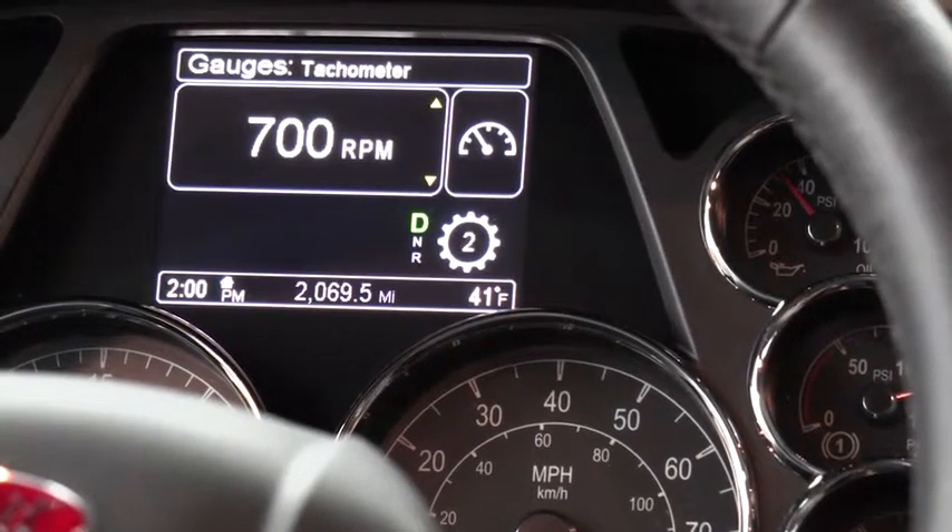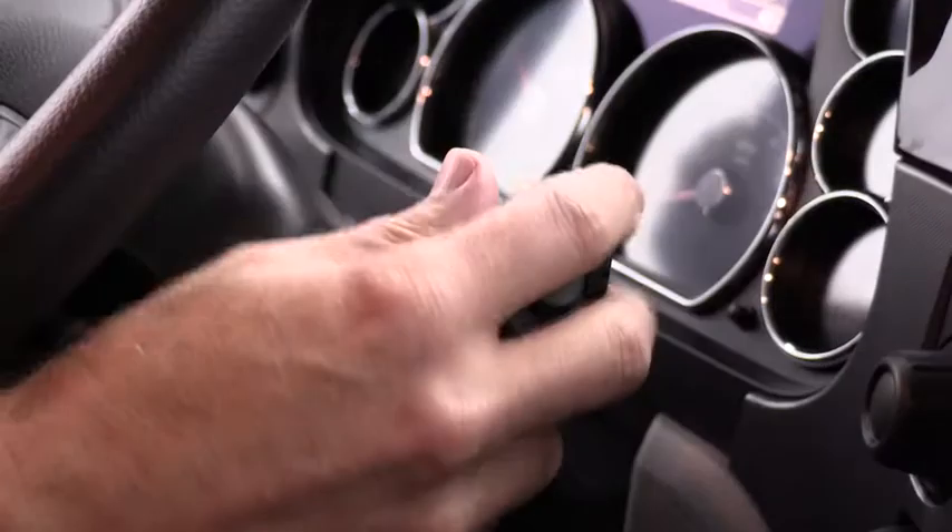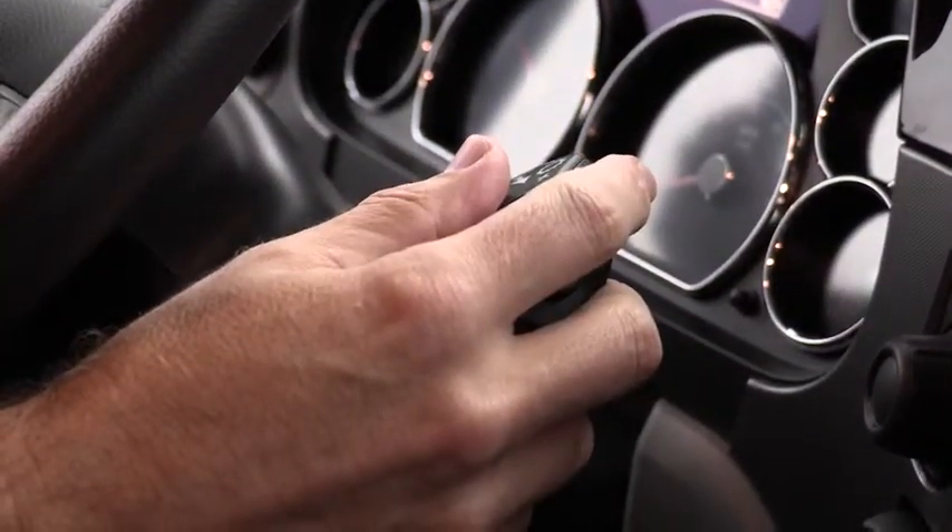The transmission automatically selects the start gear, but you can change the start gear by using the shifter.